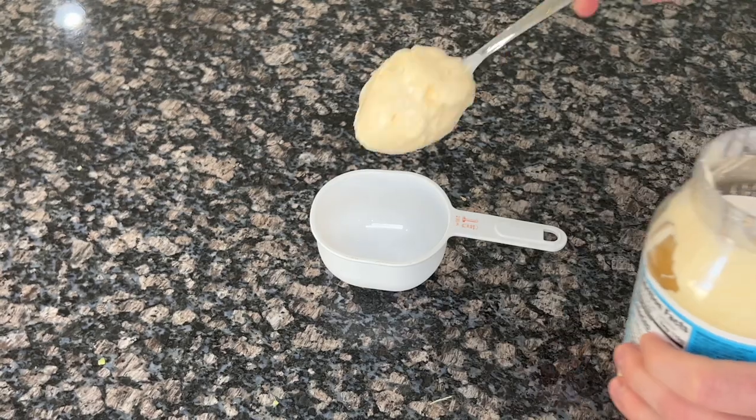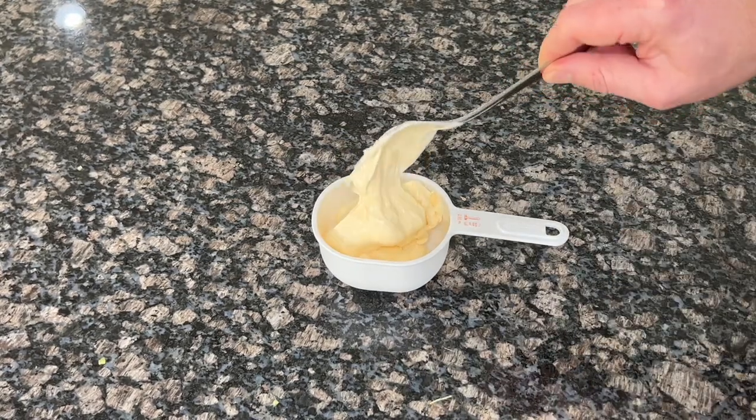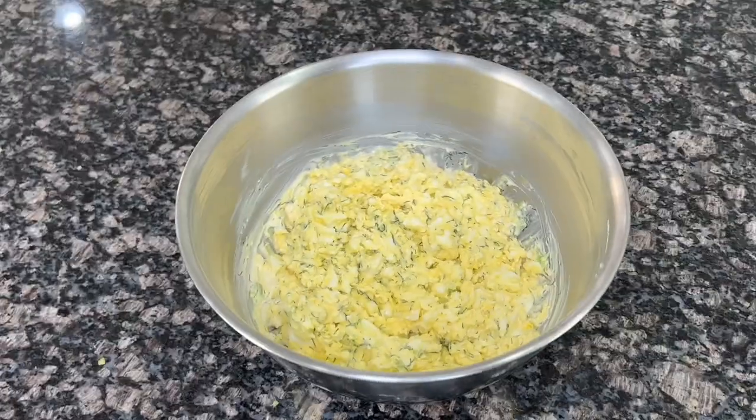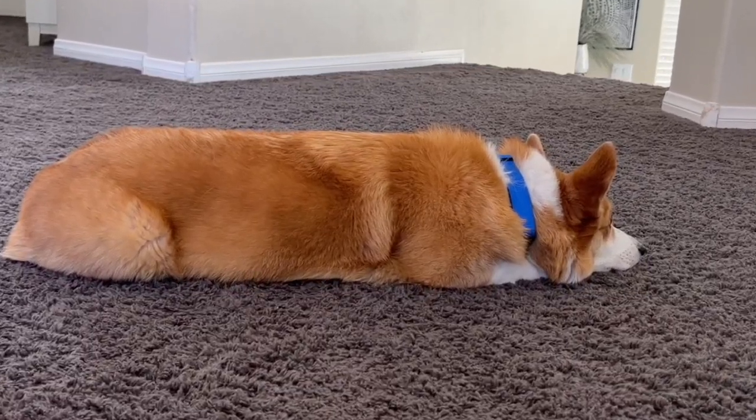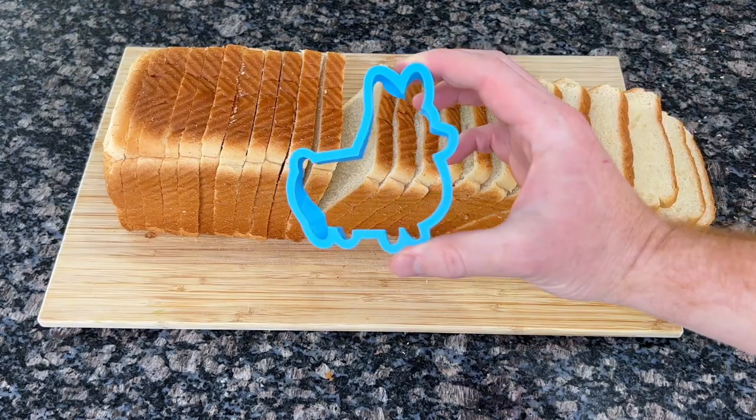The binding ingredient here is light mayo. For a 10-egg egg salad, one cup of mayo should be just enough. Once you have all of the ingredients mixed, you can go ahead and grab your loaf — your bread loaf. We don't need to complicate things. White bread is all you need.